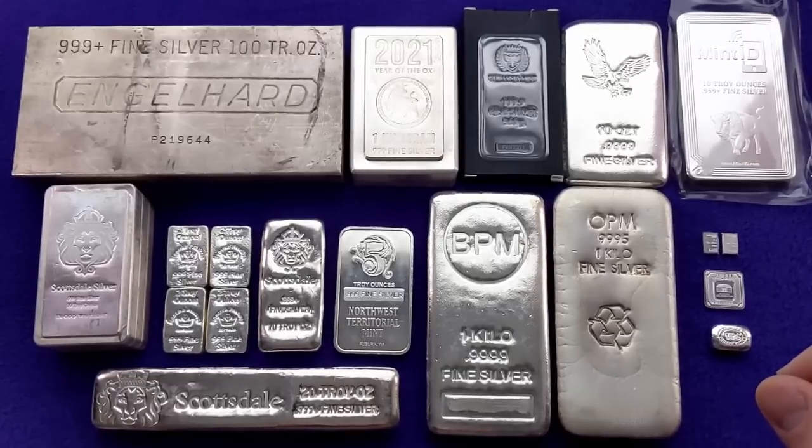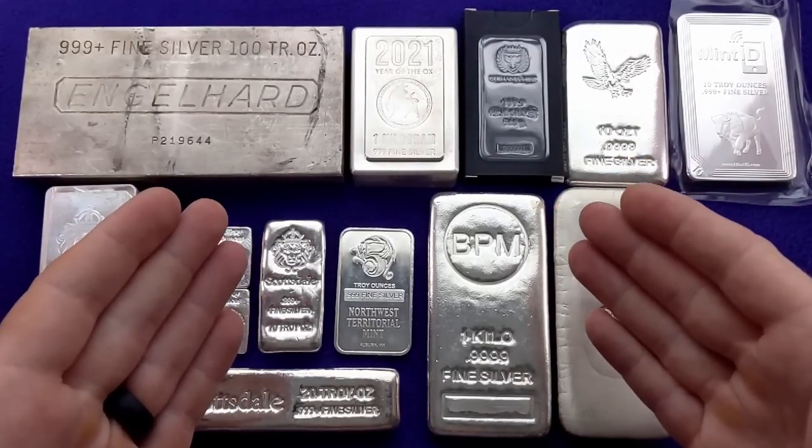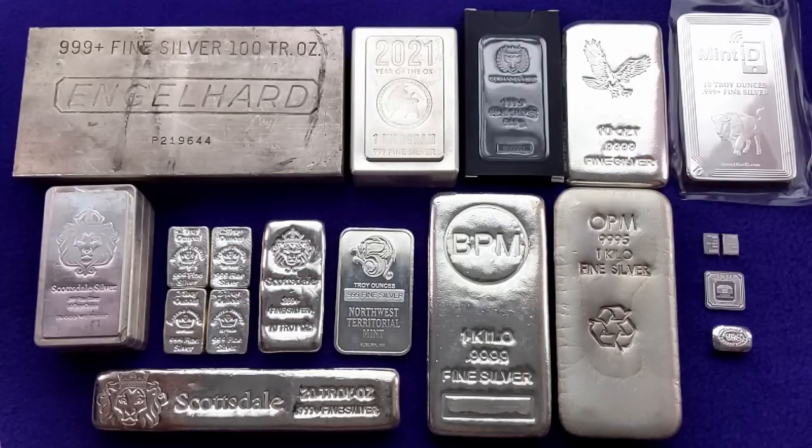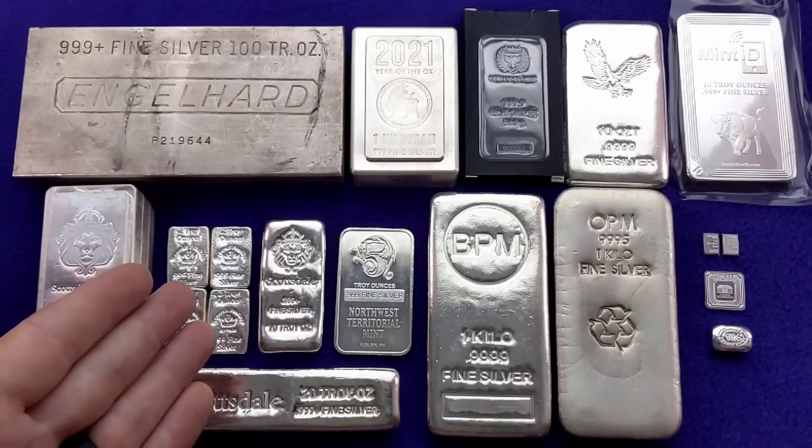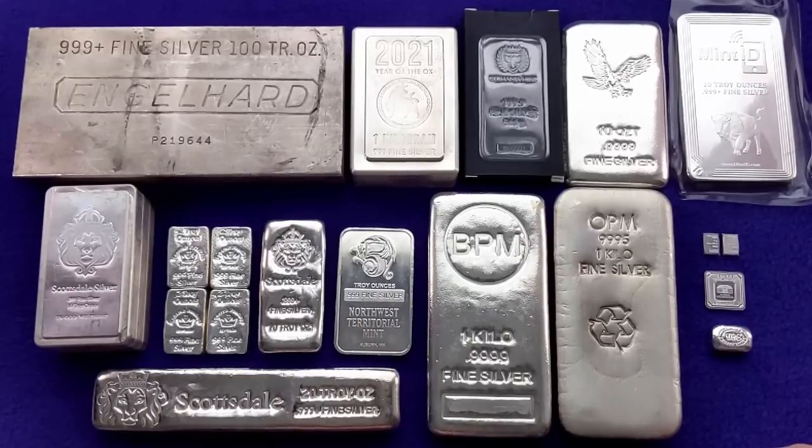Today we're going to be talking about some of the different sizes and types of silver bars available — some of the vintage collectible bars and what to look for there. We're also going to talk about generic silver and some of the slightly more premium bars. I'll also be giving you my top pick for the best silver bar to be stacking in 2022, because things have changed in the silver market. Premiums are kind of wonky right now and it can be a little bit tougher to find a good deal when you're shopping for bullion these days, so I'm going to share what I think is the best deal on silver bars right now.